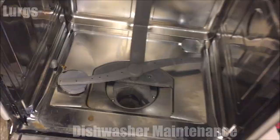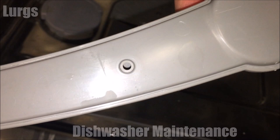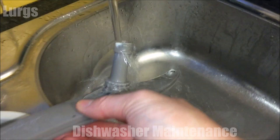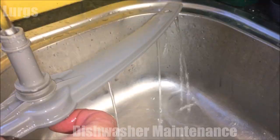Next, take off the bottom propeller — this literally just lifts up. Again, check all the holes that squirt the water out; they're all free of any debris. Just run it under a tap and make sure the water pours out of those holes on both sides. This one looks pretty good — no blockages, but nice to do a bit of maintenance.